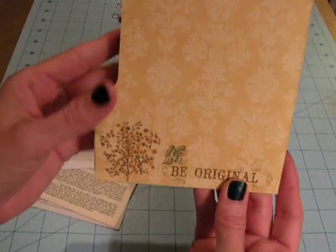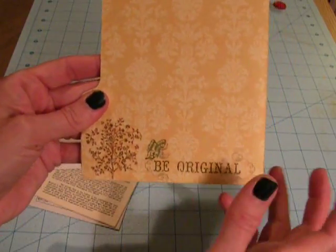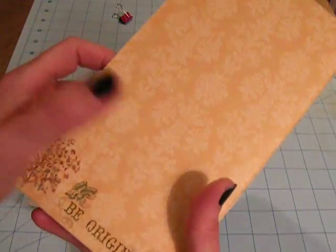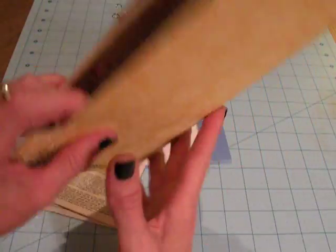On the back I've got a few more rub-ons - actually I used all the rub-ons. I challenged myself to just get rid of all of them, so I used those all up. And I just lined the back with the class in a box paper - I didn't do anything else with the back.